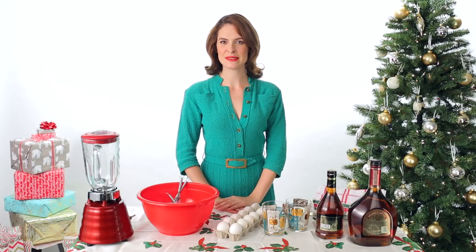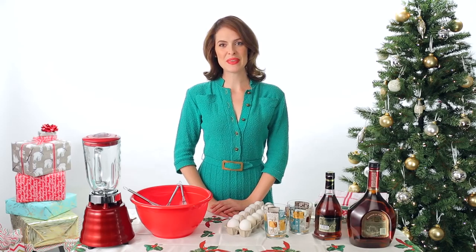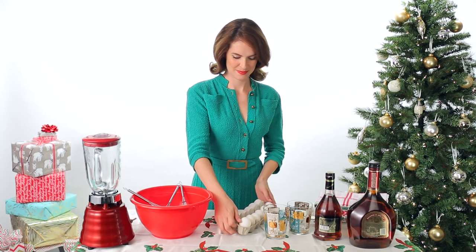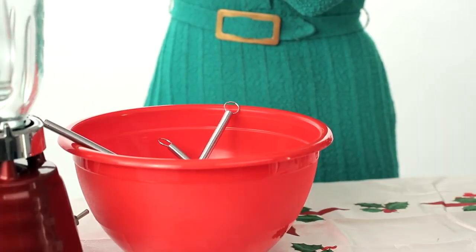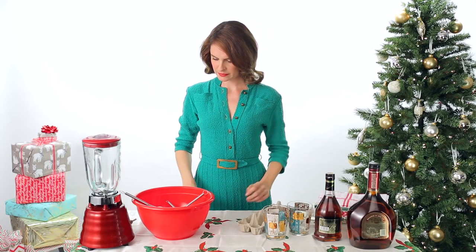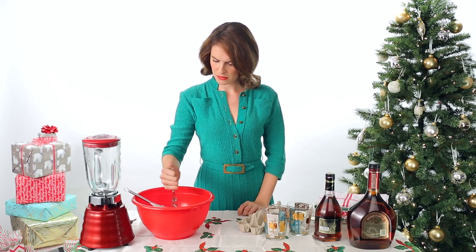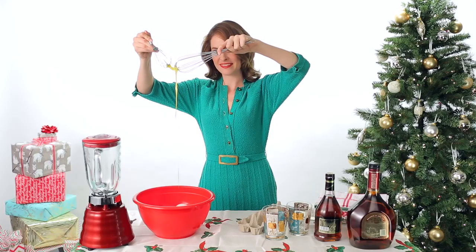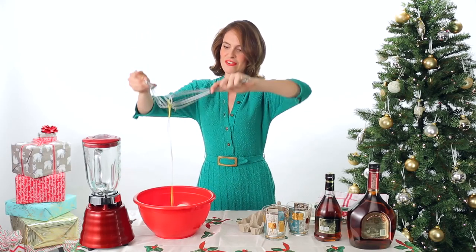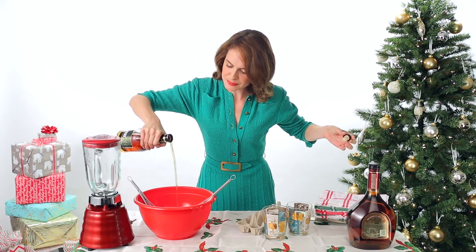Step one: count your eggs. Step two: add the eggs. The shells are still in there. Make sure to mix well. Mmm, festive.